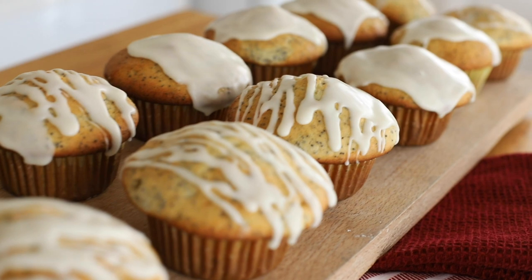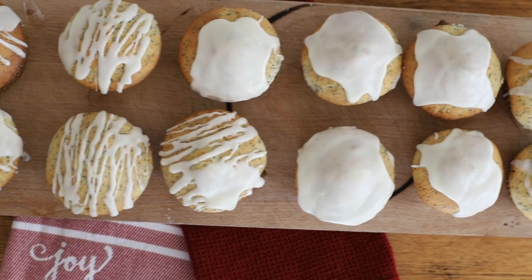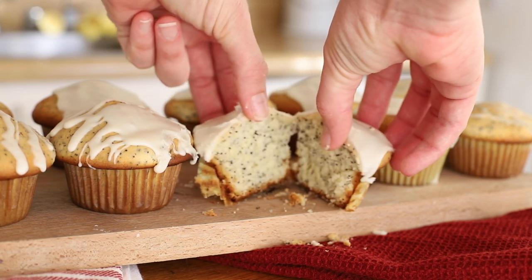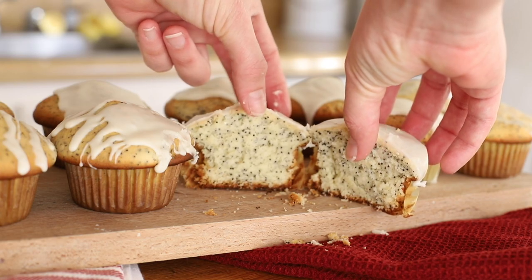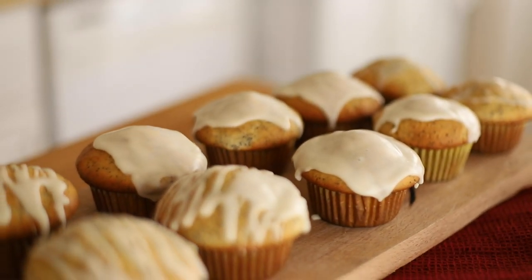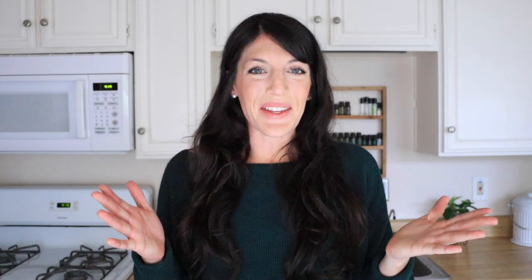And there you have it — lemon poppy seed muffins with icing from scratch. Thank you guys so much for watching. I hope you enjoyed this baking collaboration. If you want to join in the fun, DM us your lemon creations or if you recreate one of ours, shoot us a message so we can feature you on our Instagrams. Thanks for being here for what is hopefully the first of many cooking videos here at Hey It's a Good Life. I hope you guys have a great weekend — I'll see you next week, bye!